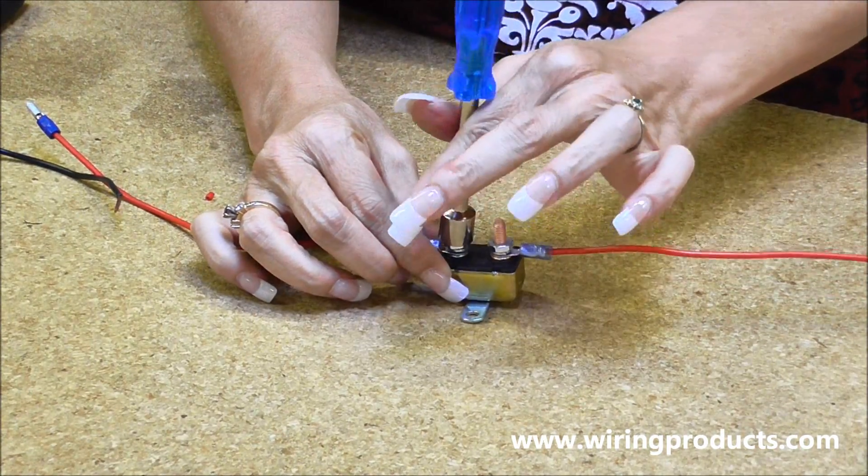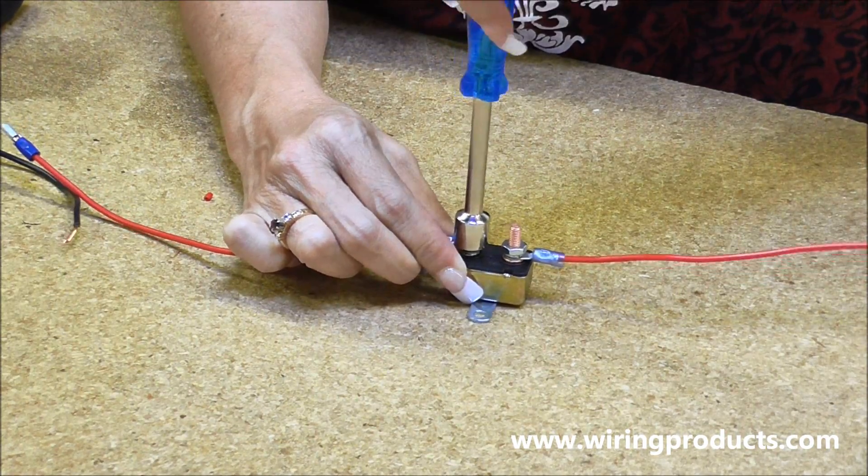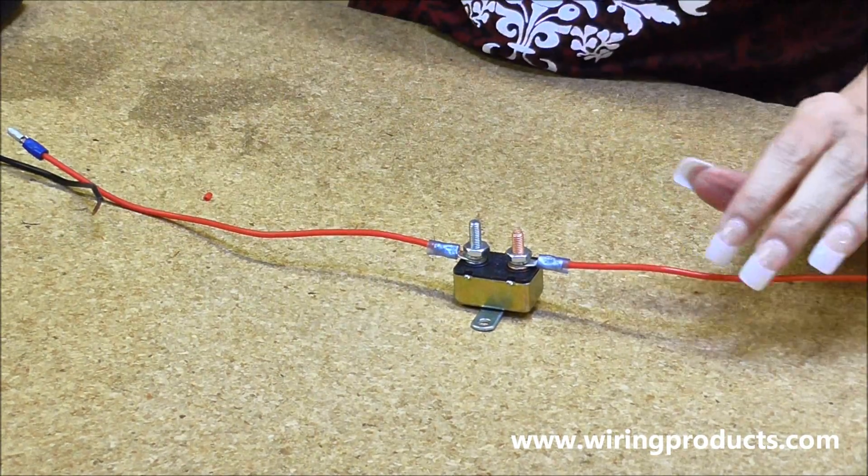If this was going to be in your vehicle, it would be much more snug than what I'm doing — not really tight, just snug.